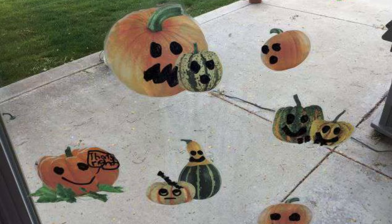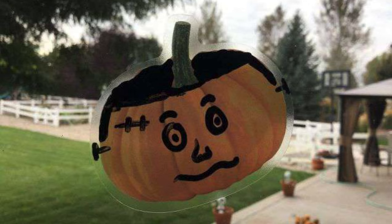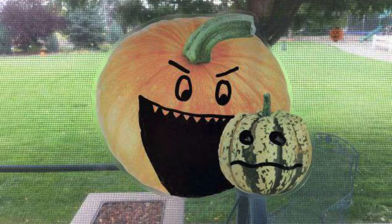Grab some window clings and a sharpie or a dry erase marker. Have fun making faces on all of these window clings to hang up all season long.